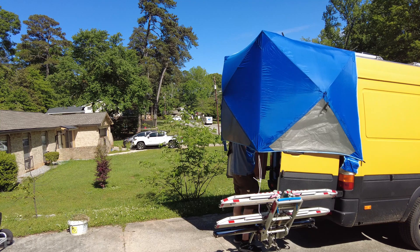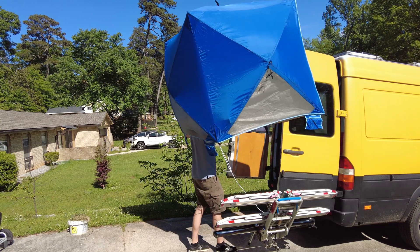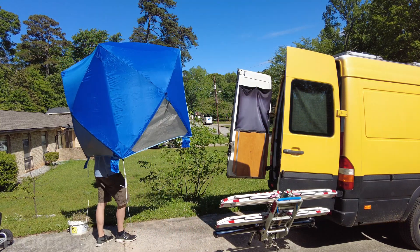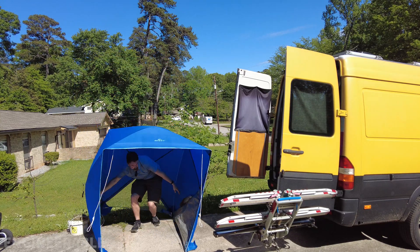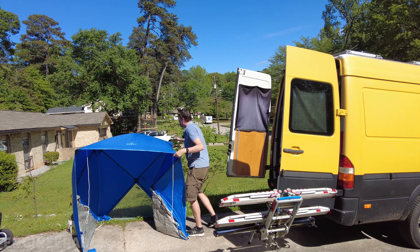Taking it down is simple enough. You just untie the lines, then lift the whole thing off, set it down on the ground, and pop everything in.